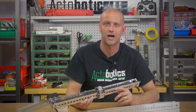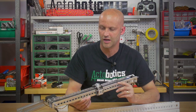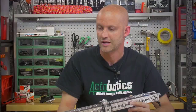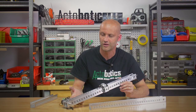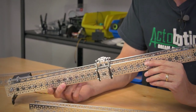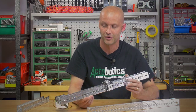Hey everybody, I'm Brian, back with servocity.com showing you a new cool product today. What we have here is a 785 channel slider. We've been getting a ton of requests through our R&D and tech emails about how to build a slider utilizing a 785 servo, so after answering many questions we thought we might as well just come out with the kit, which is exactly what we've done here.